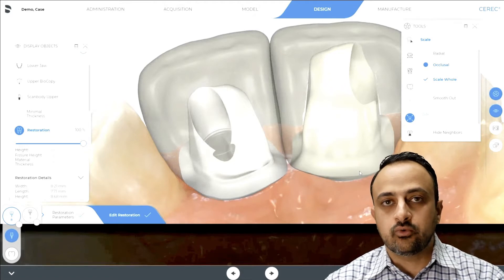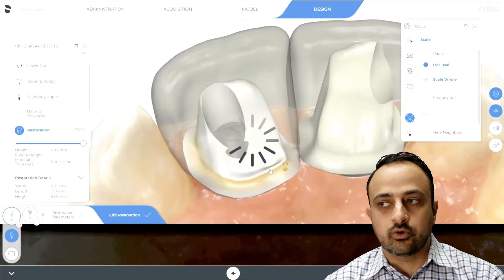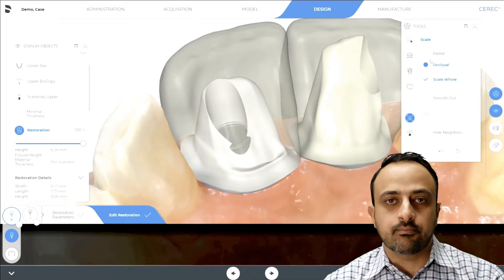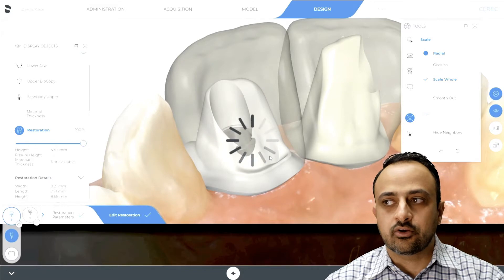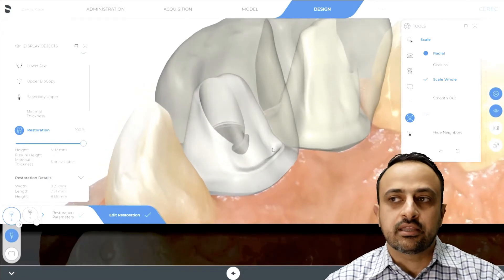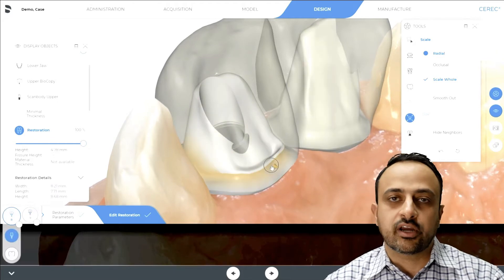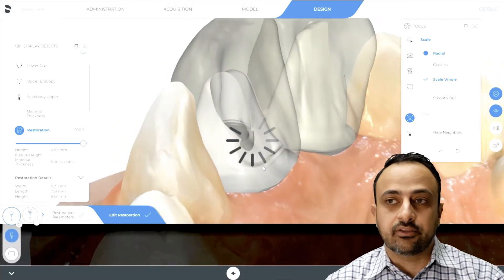Typically when you split your restoration you may not get the most ideal design for the axial walls of your cement retained abutment. If you notice here, there are these little wrinkles at the base near the margin, and it can be difficult to remove and correct them. If you try using the scale occlusal it can end up making it worse, and sometimes using the scale radial doesn't correct it exactly the way we want.